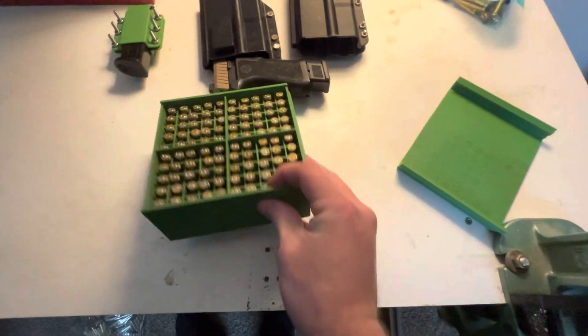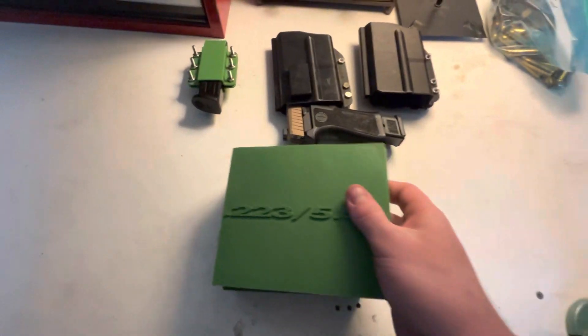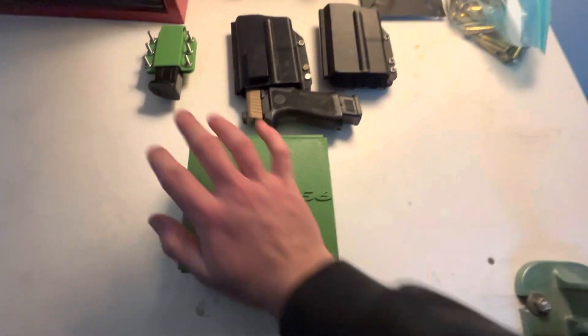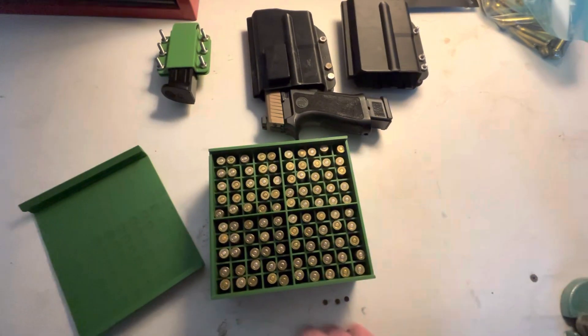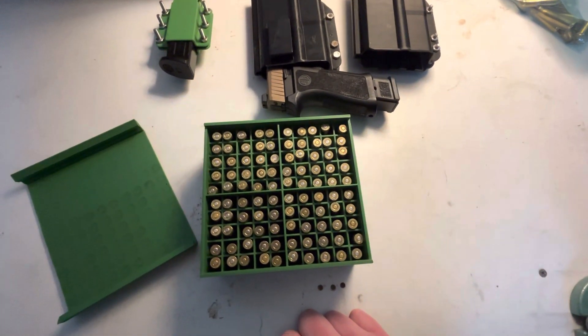It's got a tab on each side, the lid presses on and pops right off — works like a champ. For someone like me who has 3D printing software, the possibilities really are pretty much endless. Nothing too fancy — just a quick easy video. If anyone's wondering whether 3D printed holsters work or if it's a good idea: yes, 100% you should go for it.